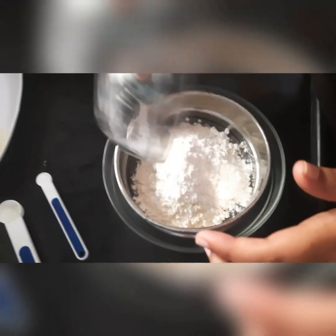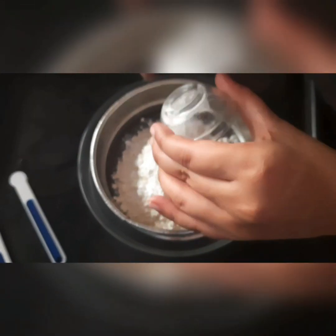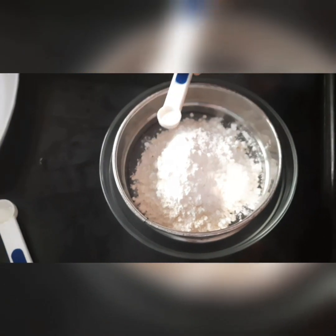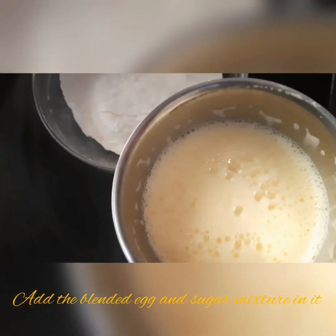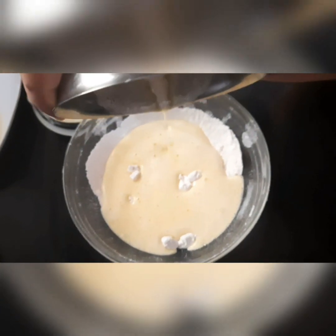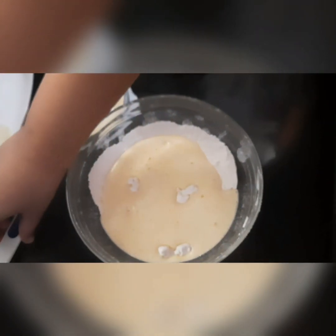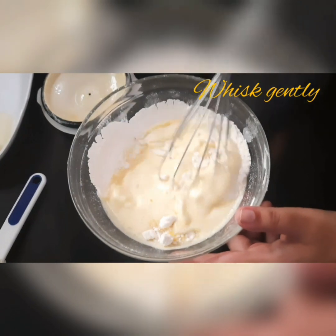If you don't have corn flour, you can substitute it. You can find all ingredients listed in the description box. Now we add to the blender jar and mix it well, then whisk it very gently.